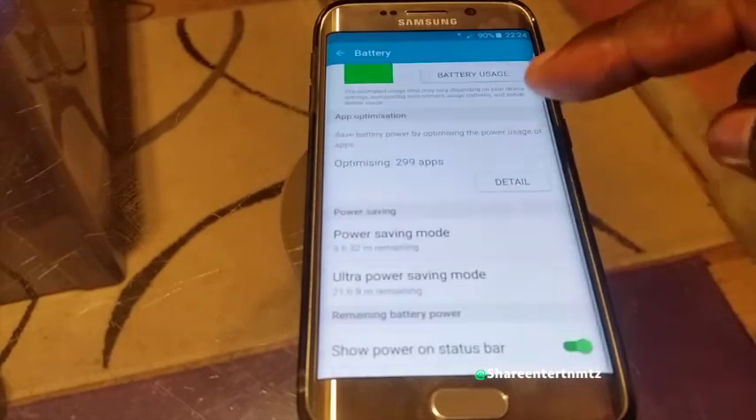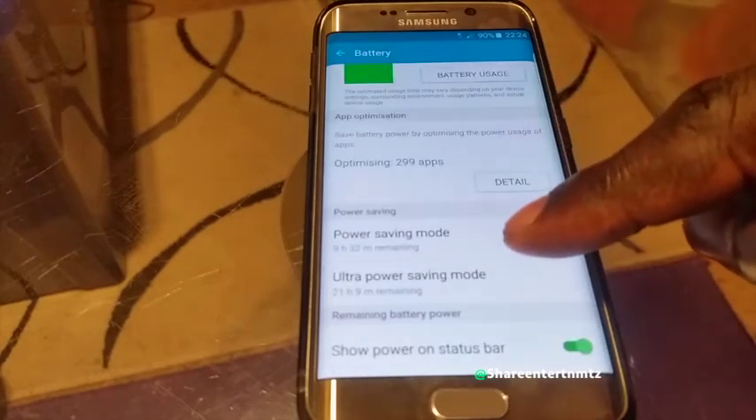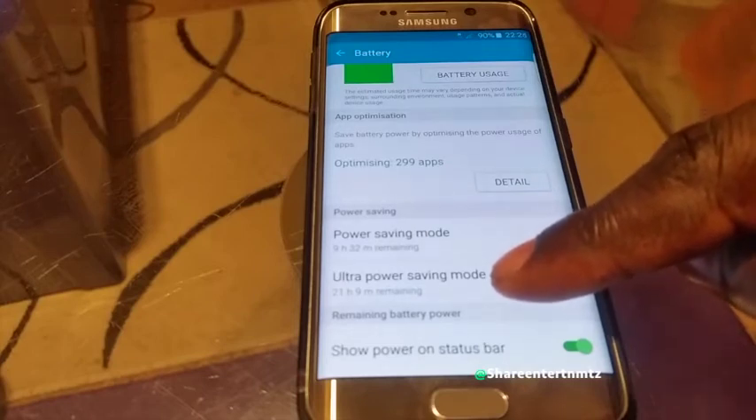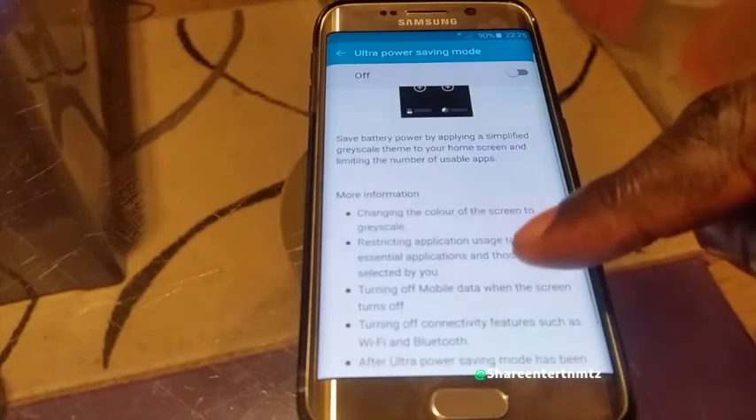Then carry on and scroll all the way down until you find Battery. In Battery, you've got a bunch of options that help you decide exactly what steps you want to take to save battery.